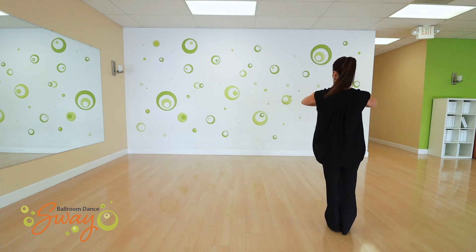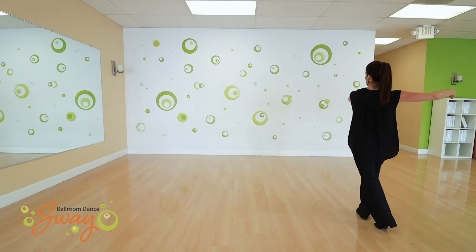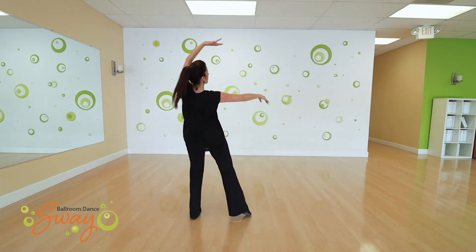So if I go this direction we're going to go: side, side, turn, big arc.